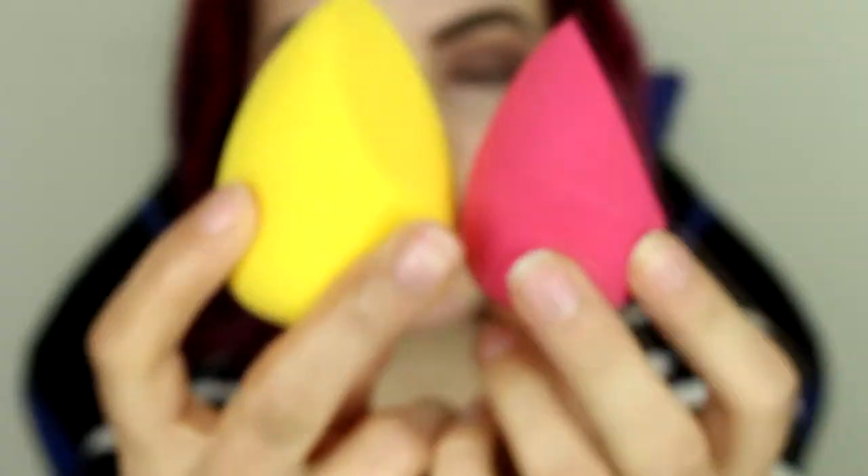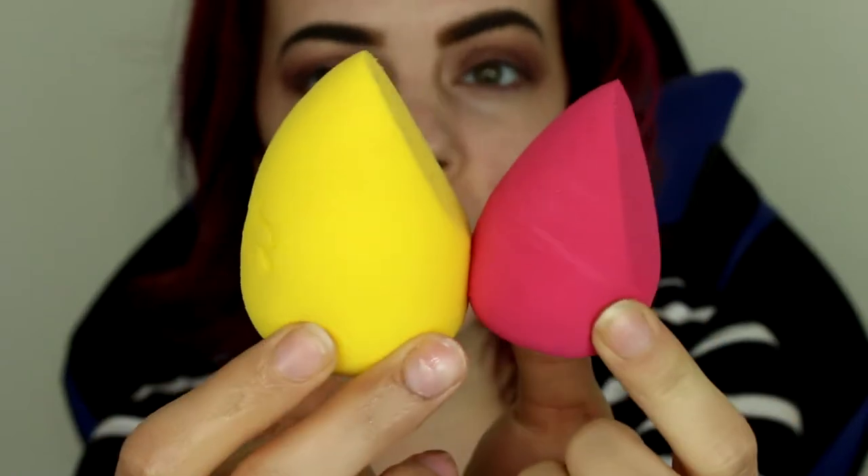So here's the sponge wet. And as you can see, it grew quite a bit and it feels really nice and squishy. So I'm just going to apply my Estee Lauder Double Wear with this and see how much product it soaks up and how it blends everything out. I already have my face moisturized as well.